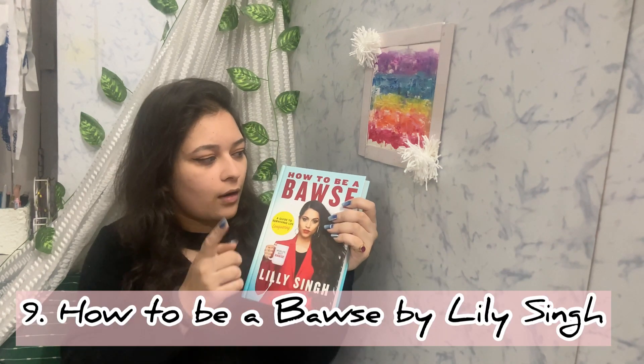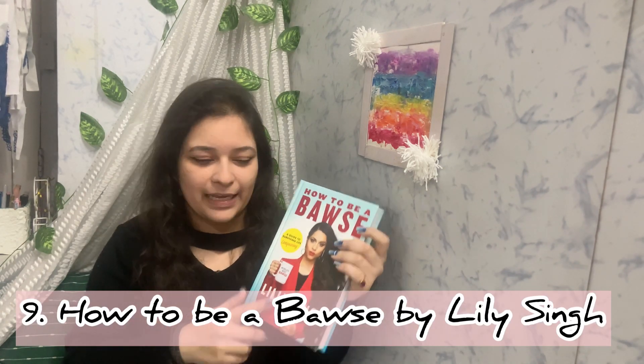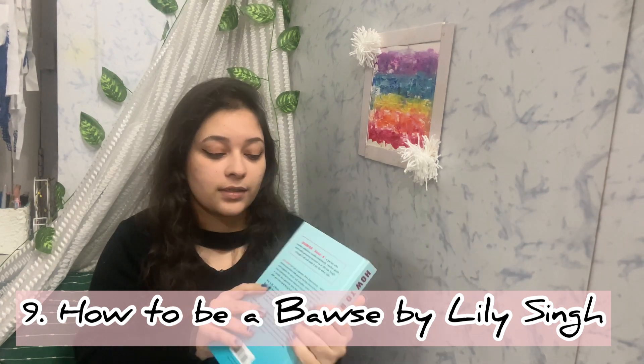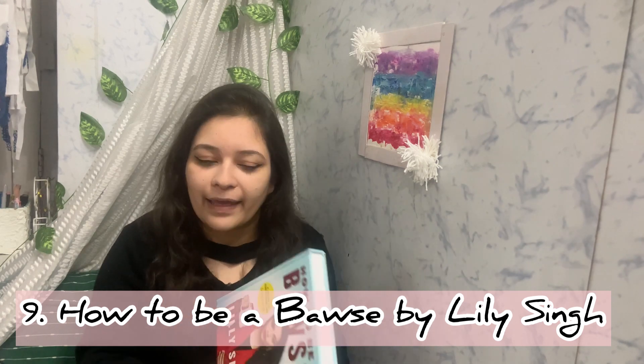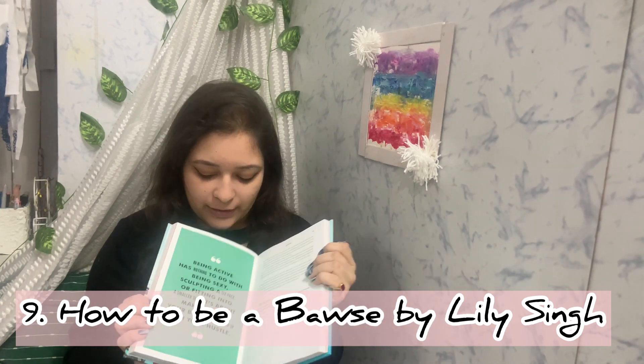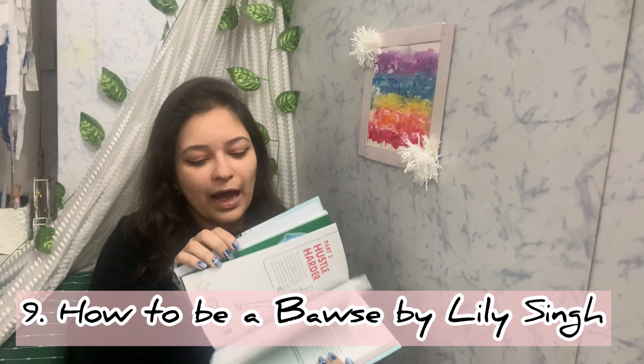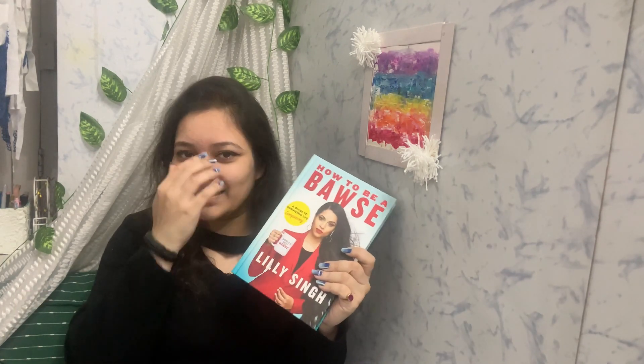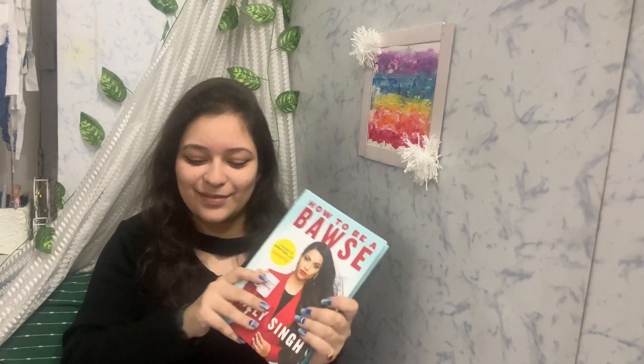The next thing I got is a book — 'How to be a Boss' by Lilly Singh. I've been wanting to read it for a very long time, so I finally got it! This is the hardcover edition and it's quite heavy, but I really like how it looks from the inside. I'll read it and let you guys know how it is.